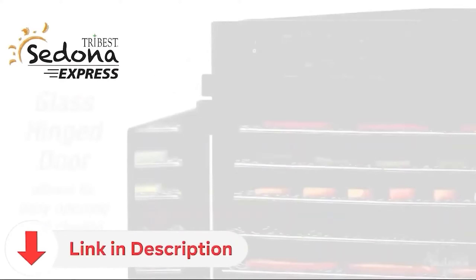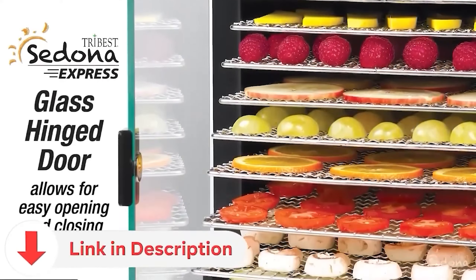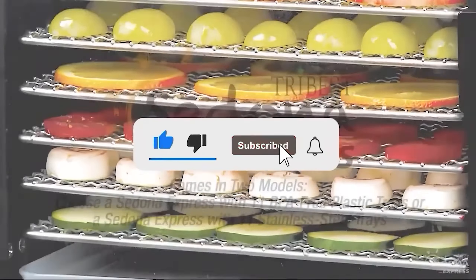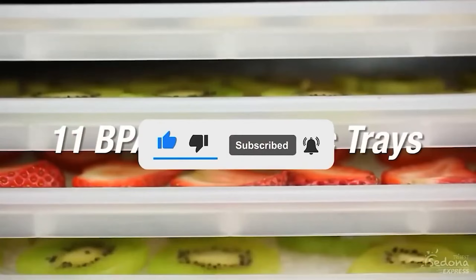Be sure to check the video description for direct links to all products mentioned, and if you haven't already, please subscribe to my YouTube channel for more videos reviewing the latest products.